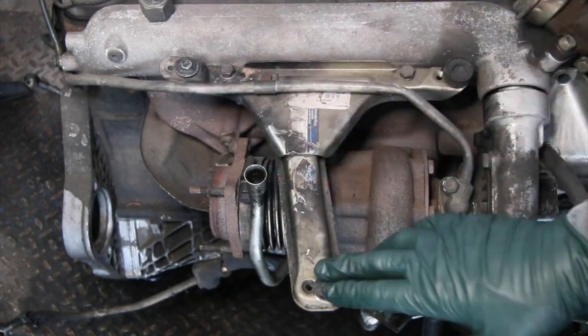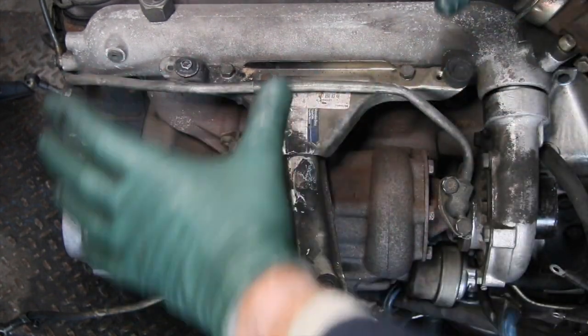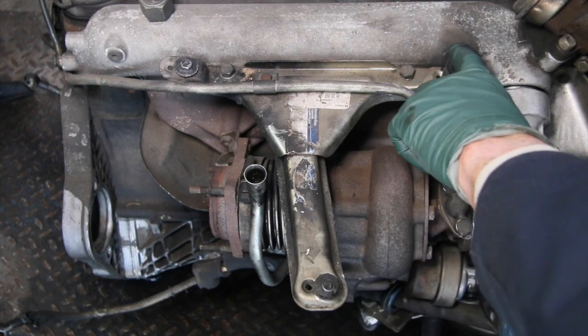All three of the rubber mounts are broken. So if you're experiencing rattling or looseness in the air filter housing, just grab a hold of it and shake — if it rattles, it means one or more of these rubber mounts are broken.